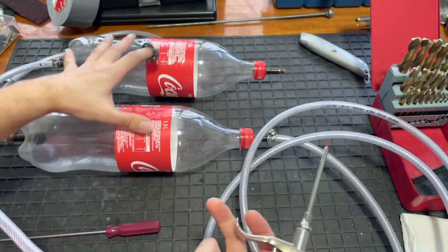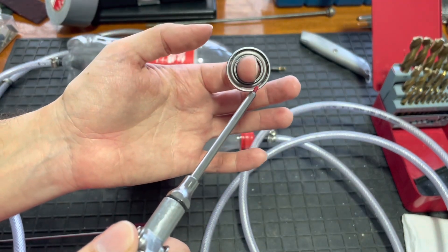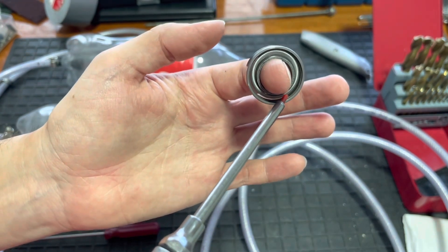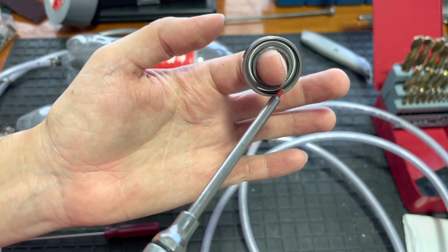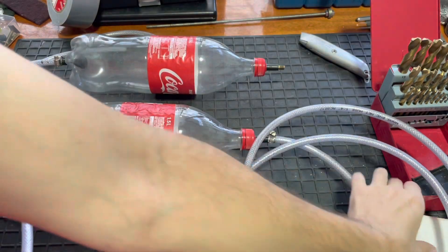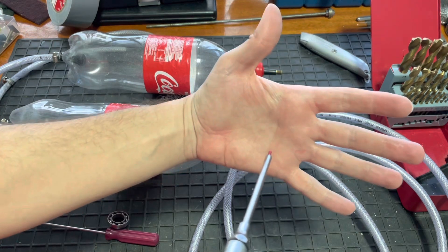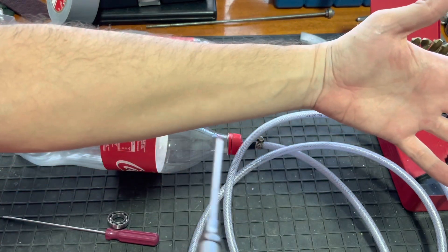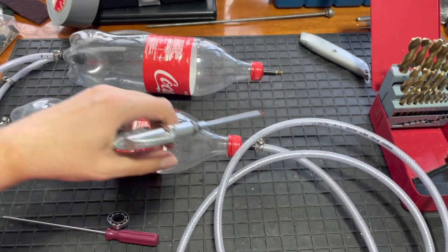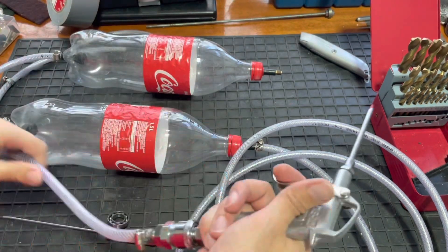So let me demonstrate how this thing works. Basically you pump these things up and then you've got the compressed air stored in here, and you can spin things — absolutely fantastic. That's enough to do one bike.